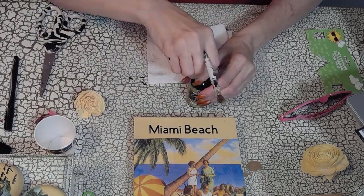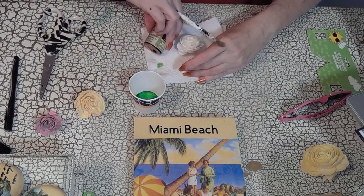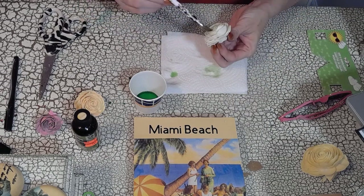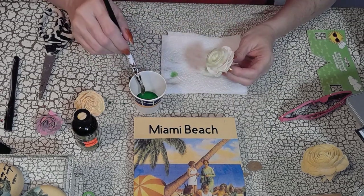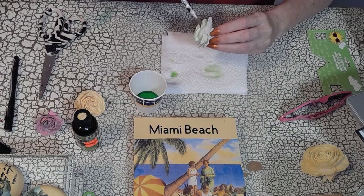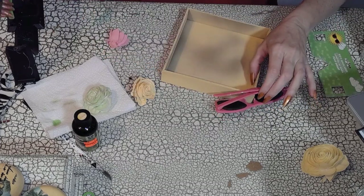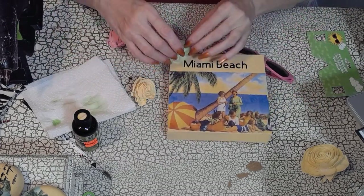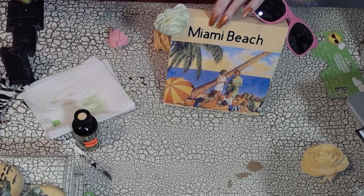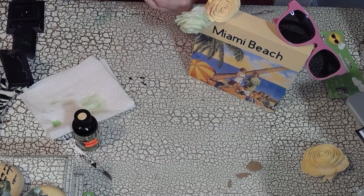I really love using Sola wood flowers. If you're interested, there's a link below — they have sales up to 70% off sometimes. Buy a kit, dye your own flowers, and have fun. I had some pre-painted flowers in yellow using Folk Art acrylic paint with a little water and a bit of pink blended in. Now I'm adding these wonderful flowers and a cute little pair of Ray-Ban sunglasses to the side of my sign to welcome you to Miami.